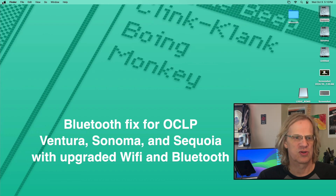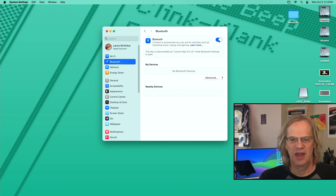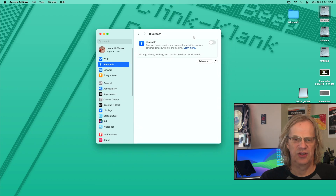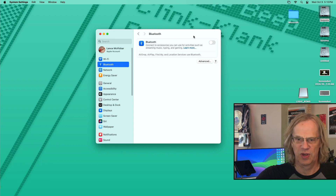Let's go look at Bluetooth. I'm in Sequoia by the way, and it happens with Sonoma. It happens in Sequoia. It was not happening in Monterey when I was using Martin Lowe's OpenCore package. We're going to go to Bluetooth and I'm just going to turn it on and just keep an eye on it for a second — and it's going to turn itself off. There it goes. Turned itself off and you can't connect your devices.